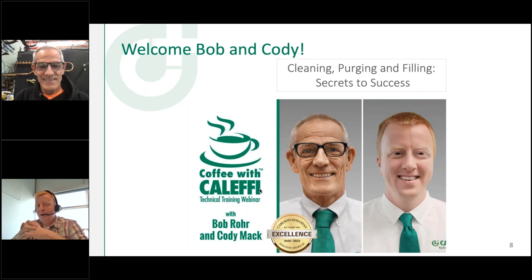Now I'm going to turn things over to Bob and we'll be going back and forth. We thought tag-teaming would be a little more interesting. My son Max is going to be watching questions, and he's welcome to interrupt us if there's a question while we're on a slide — that makes it easier sometimes than going back and finding it later.